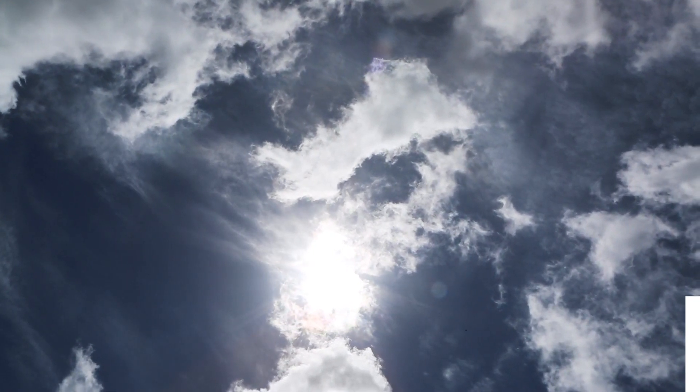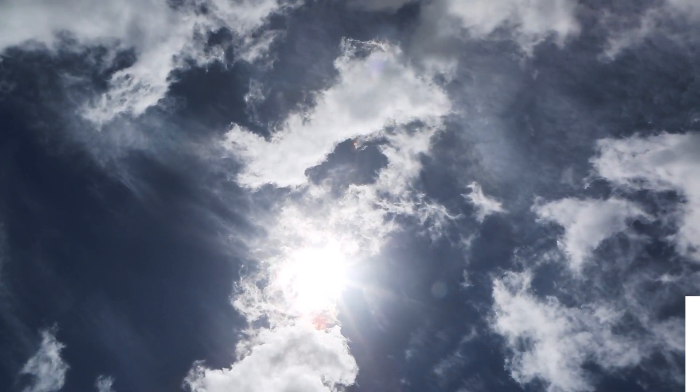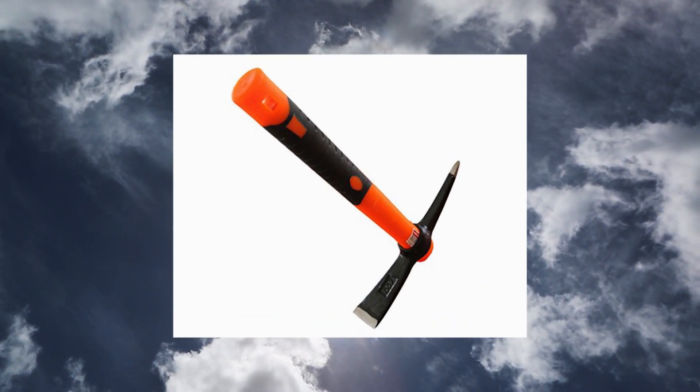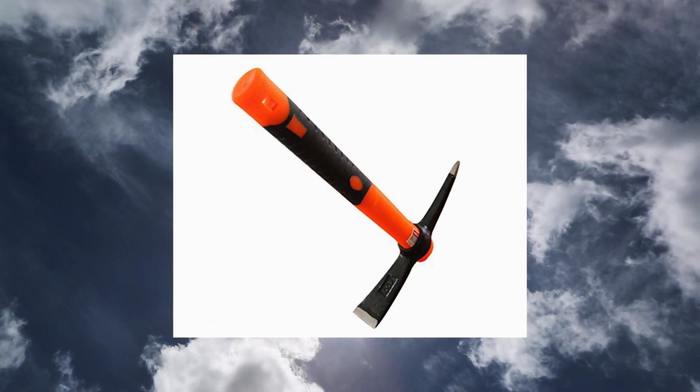Tabber Tools Pick Matic with Fiberglass Handle, Garden Pick. Great for loosening soil, multi-purpose application, great for small archaeological projects, onion and carrot harvesting and preparing flower beds.